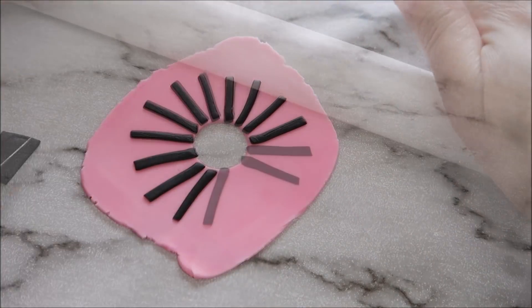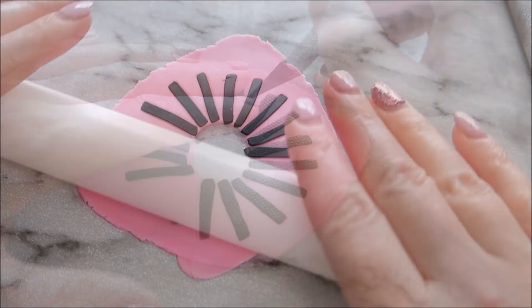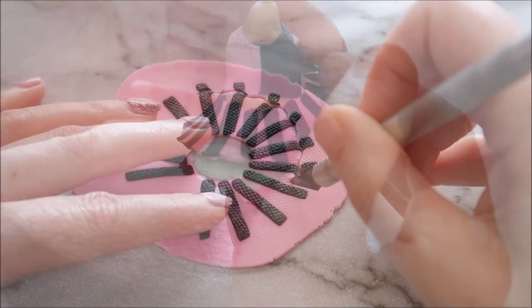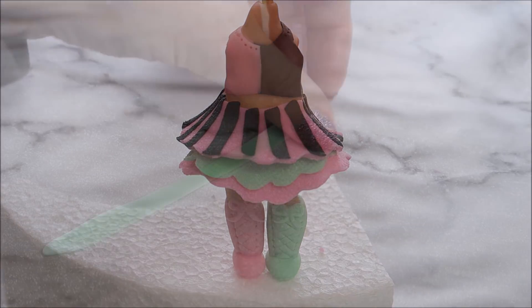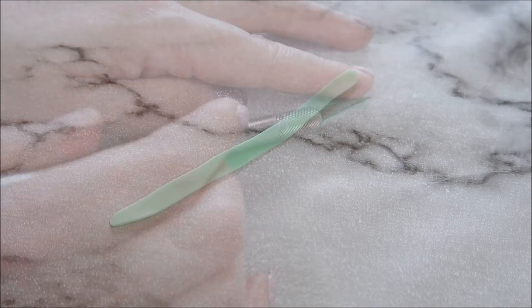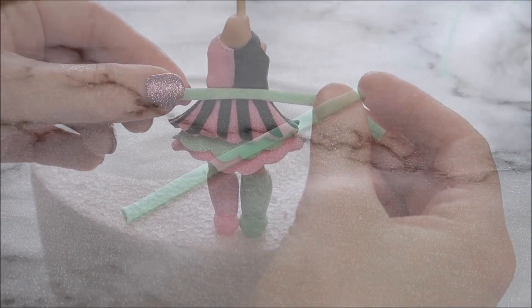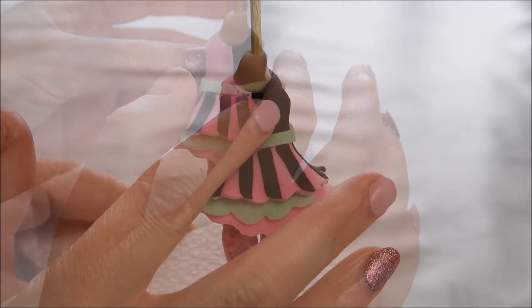I don't know if you've heard about LOL dolls — I don't know how you couldn't have, because they're everywhere. My daughter collects them, she loves them. This wouldn't be her favorite character; I was asked to make this particular one. So if you have a favorite LOL doll character you want to see me create, let me know in the comments below and you never know, I might make another one.